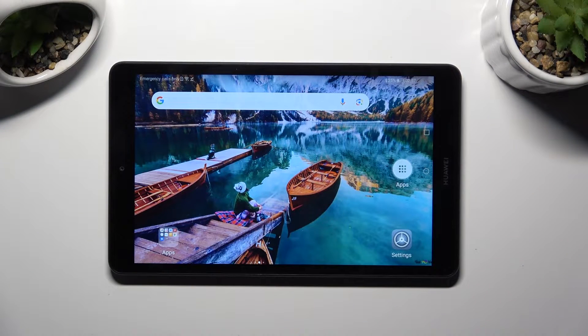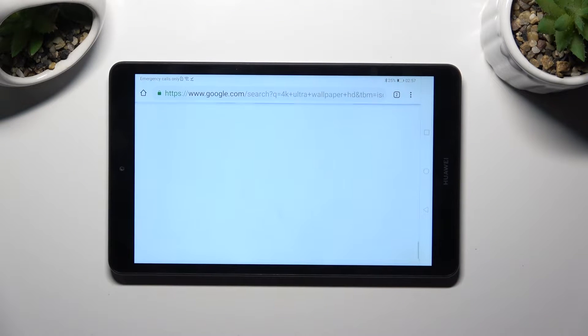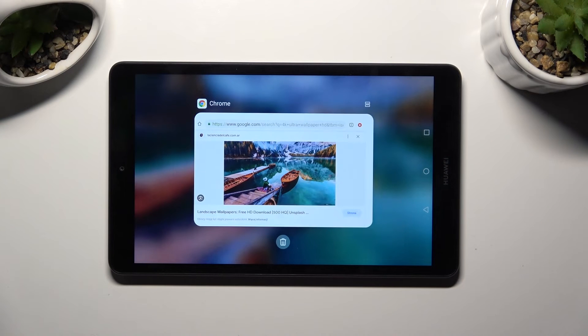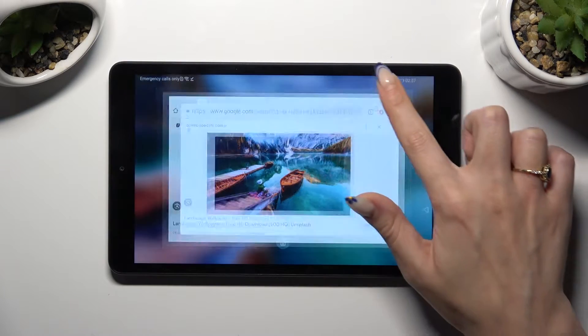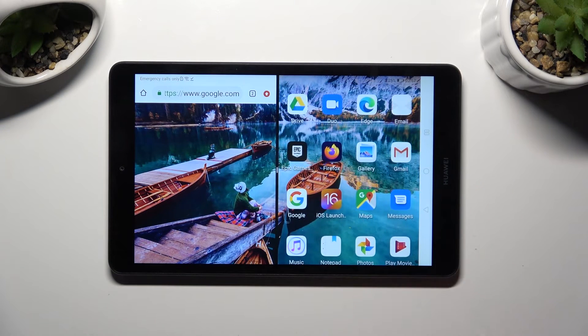First of all, click on one of your apps that you wish to use in this view and access it in the background. Now tap on this icon with two rectangles at the top right corner and then select the other app. I will go with Firefox.